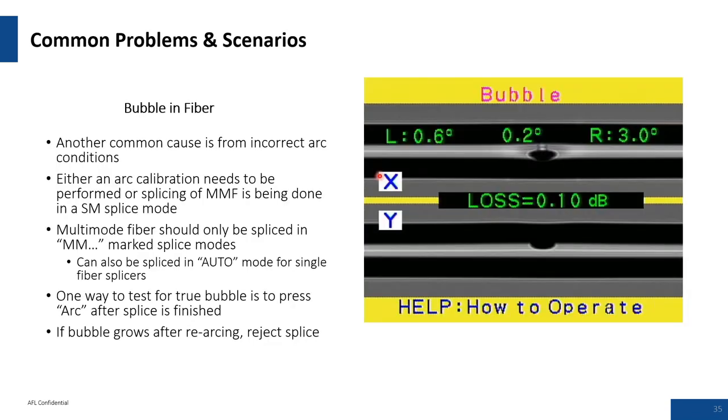You might see a little more bubbling with multimode fiber. The way multimode fiber is made, it has more dopants and actually melts at a lower temperature. You need the parameters set up correctly — mainly a longer pre-fuse time. Contact AFL for help if you're getting bubbles with multimode fiber. With single-mode fiber, it's more likely a contamination problem, though there are rare cases where bubbles occur due to the fiber being spliced or an electrode maintenance issue.